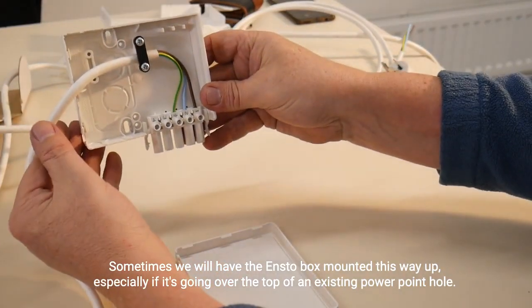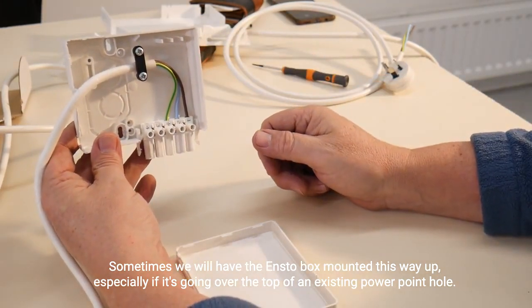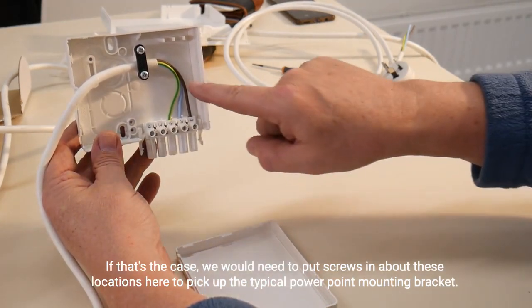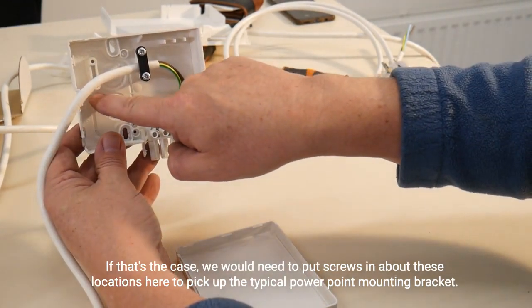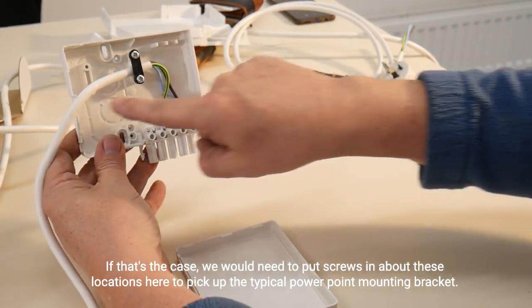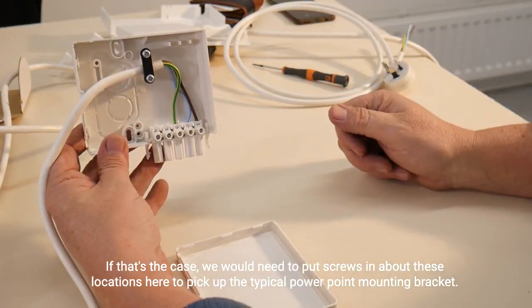Sometimes we will have the ENSTO box mounted this way up, especially if it's going over the top of an existing power point hole. If that's the case, we would need to put screws in about these locations here to pick up the typical power point mounting bracket.